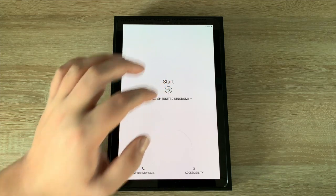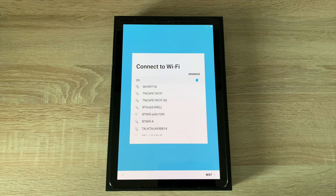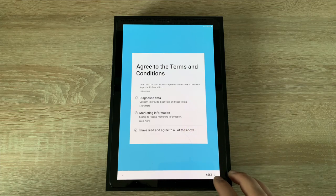It says Start so we're going to hit Start. The first option asks you to connect to a Wi-Fi network — locate your Wi-Fi, mine's the top one, and insert your password. Then agree to the terms and conditions, which you can read through if you wish.